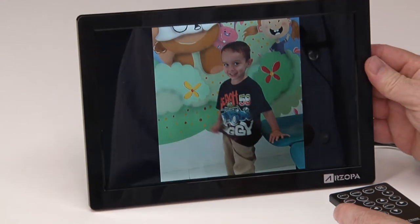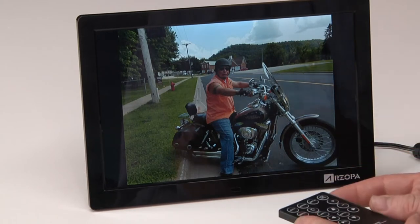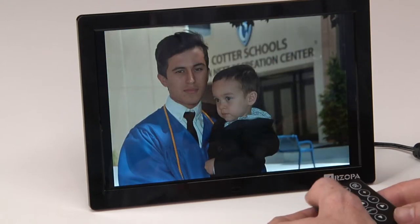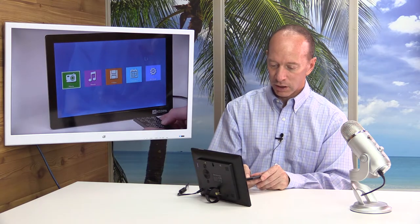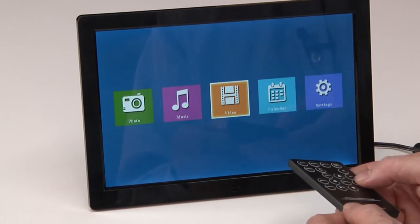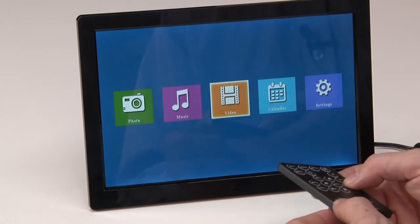So this is a really nice option. It's super bright, super clear, and just displays your photos beautifully. I'm really happy about that. You could also put MP3s if you wanted to listen to music. You can take video off of your phone or your video recorder and put it on the SD card, and then you can display that.